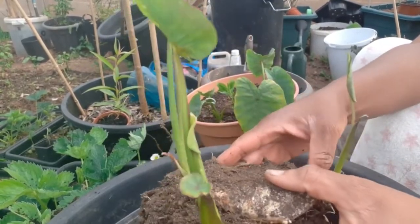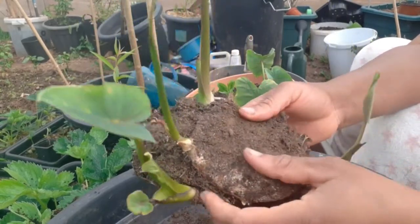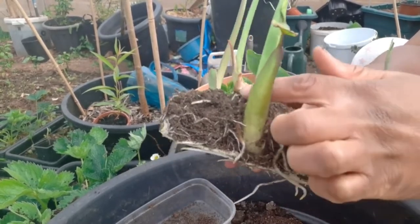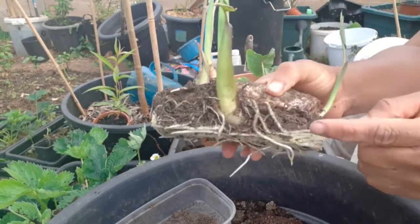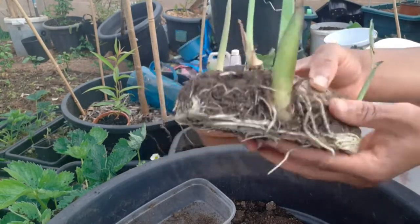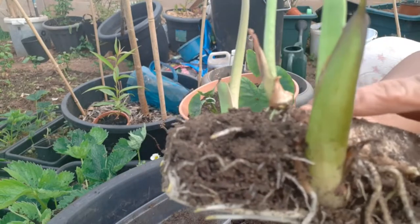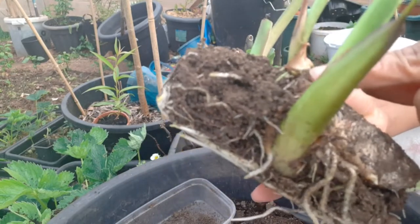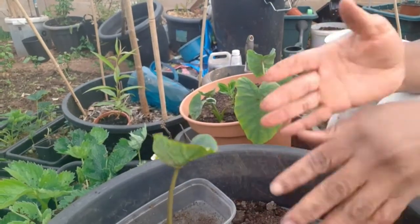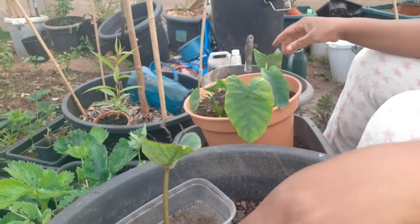Dasheen need a lot of space, guys. So I'm just taking it out so you can see my dasheen - that's the dasheen right there. I have to take them out and put them in individual containers. You can see a nice healthy root system. And then there - if you look there you can see new shoots coming off from that one. This is the one I'm going to work with first because that's the biggest.